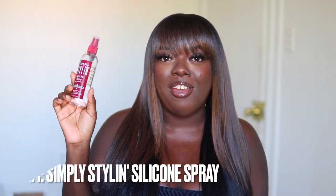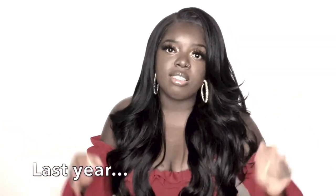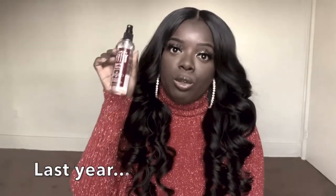I have to talk about it again because I just need everyone to know. This baby right here — if you have not tried Simply Styling silicone spray, where have you been? Maybe you're new to wigs, that's cool, I'll give you a pass. But this spray is the perfect elixir when it comes to detangling and maintaining my wigs, especially my synthetic wigs. Shoutouts to the homies at Simply Styling because they are sponsoring today's video. I have been talking about this spray for the past two years because I just love it that much. I really need y'all to just add this to the cart. This silicone spray is a must-have.